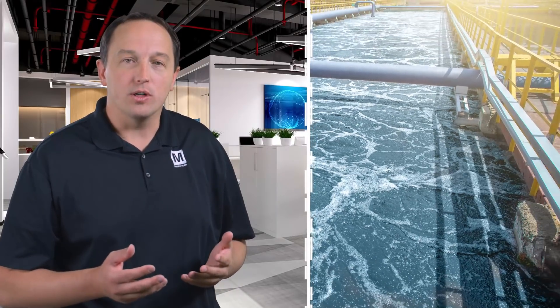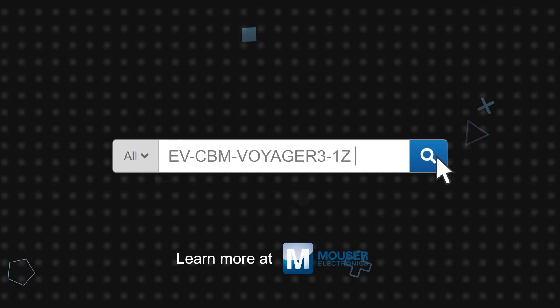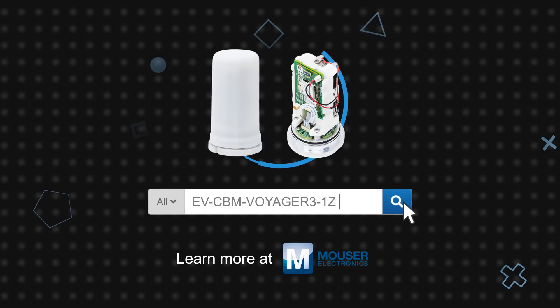Markets for these solutions include smart manufacturing, smart logistics, paper and pulp, food and beverage, water and wastewater treatment, metal and mining, oil and gas, and energy. Analog Devices' Voyager 3 wireless vibration monitoring platform is available now on Mouser.com.